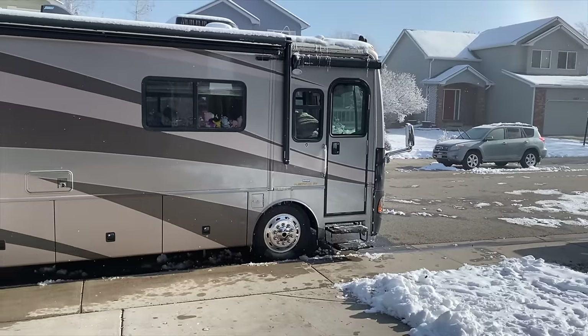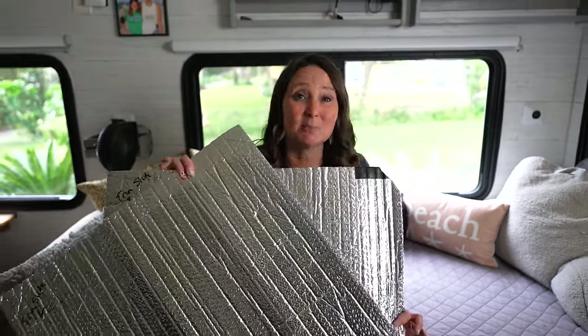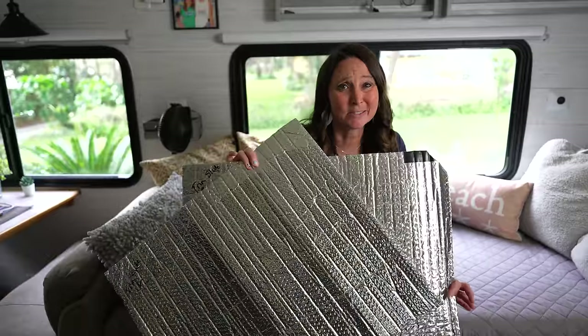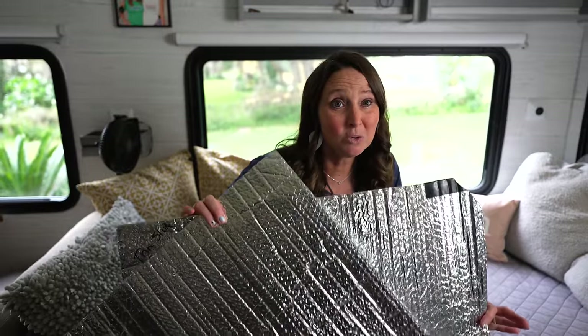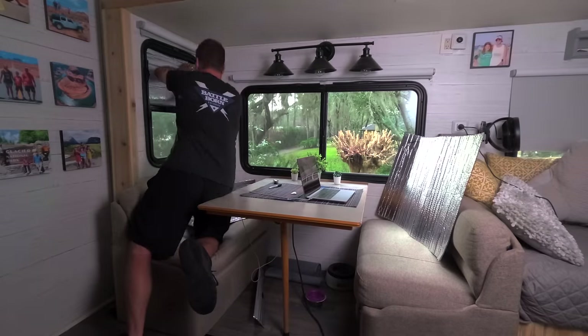Mod number one is something you can use at any time of year because it helps with both cold weather and warm weather camping. Most of you have probably seen this product — Reflectix. Here is a little mod we've been recently introduced to, to help use this more efficiently. We've gone through all of our windows and measured and cut pieces specifically to fit each exact window.